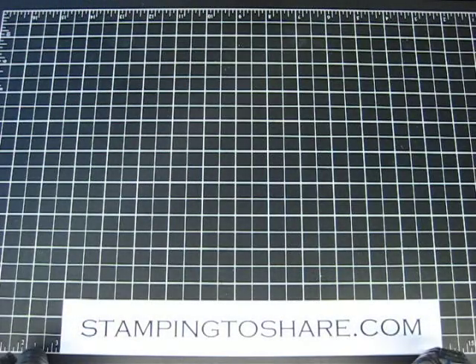Hopefully this was a very informative video and you will have a lot more fun now with your curly label die. Have a great day everyone, and thanks for stopping by Stamping to Share.